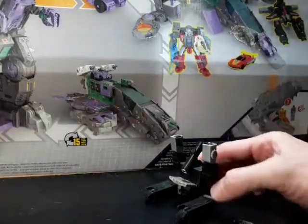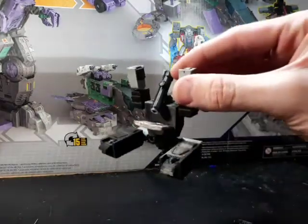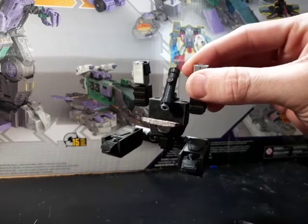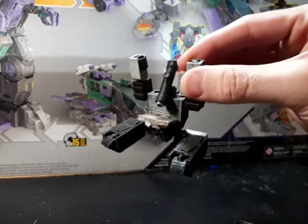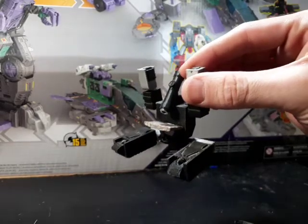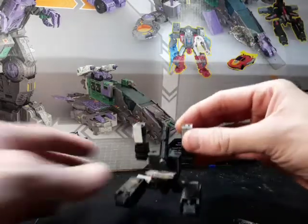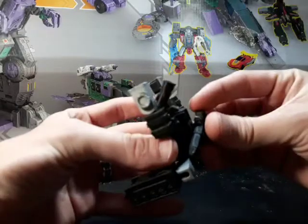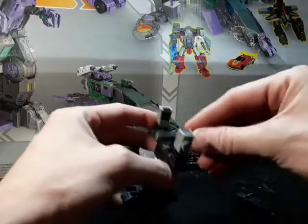Peg in our scope to the back of the head, tilt it down, and there he is — Shattered Glass Perceptor in his microscope mode. This could also be Magnificus — I hope I'm pronouncing that right. I'm not gonna go over the tank mode because I did that in the other video, but there is gun storage on the back as well.